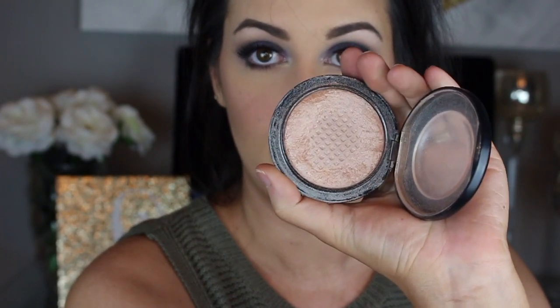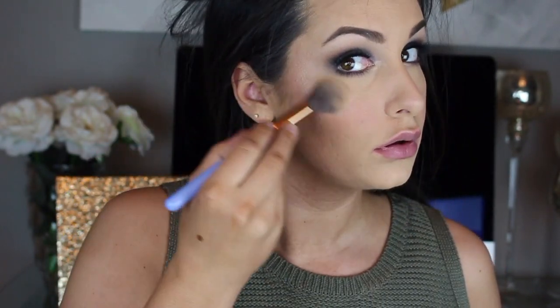For highlight, I'm going to use probably one of my all-time favorites — it is MAC Soft & Gentle. As you can see from that clip, it is well loved and I need to buy a new one. I'm going to use a tapered highlighting brush and go on the top of my cheekbones, my nose, and my cupid's bow.